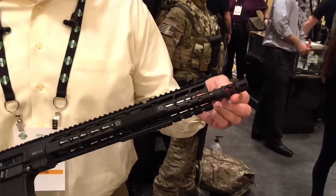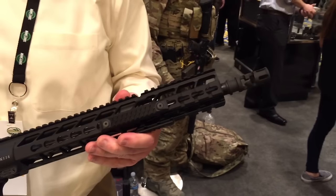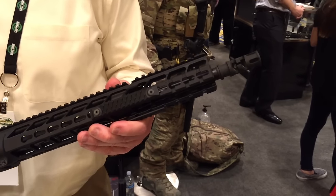We've taken our FSC 5.56, we've closed in the end and added better flash hiding capabilities as just an overall upgrade to the rifle.